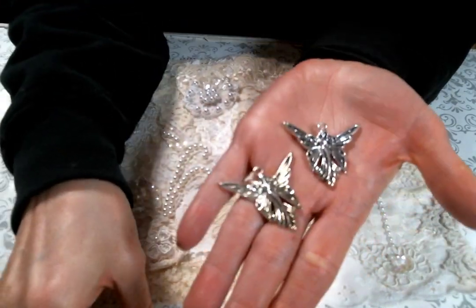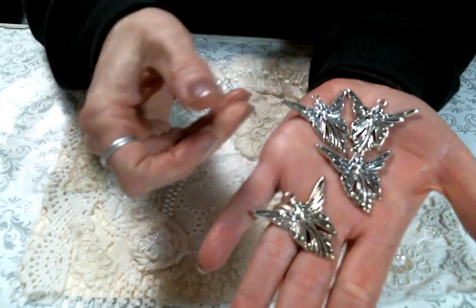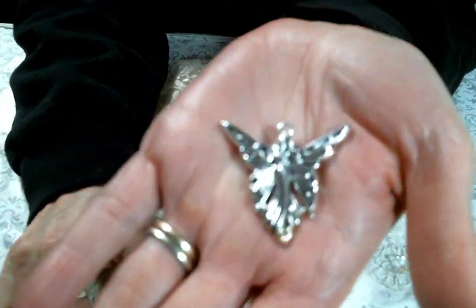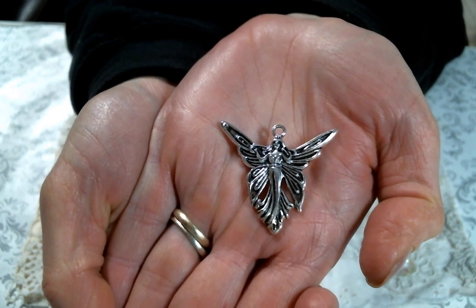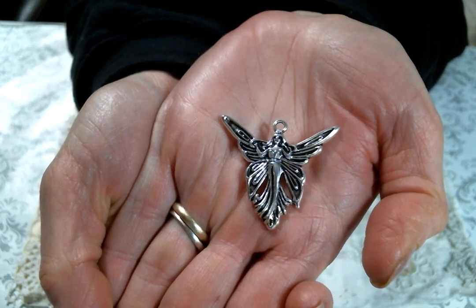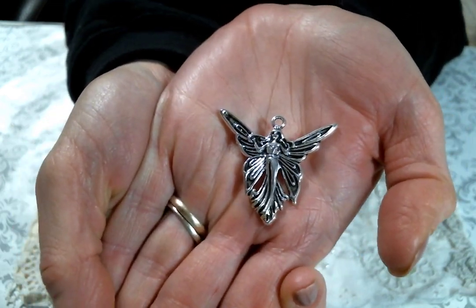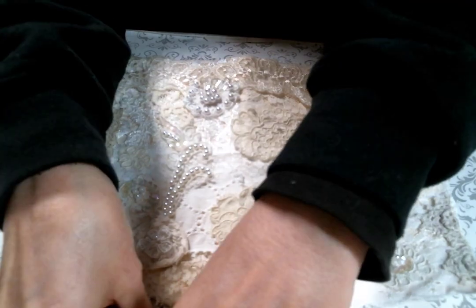She has them listed in the shop as the fairy queen and they come four in a set. But to me they look like angels, so I'm just going to use them like big beautiful angel charms. Know that they are listed in the shop as fairy queens, which is fine, but they're angels to me. I mean I see they're more like fairy wings and not angel wings, but they're going to be angel charms for me.